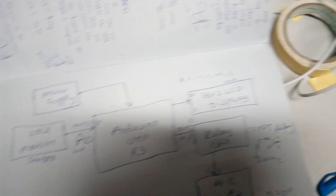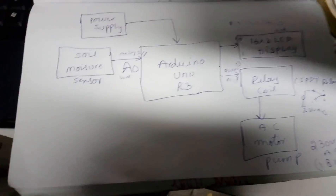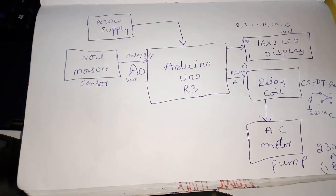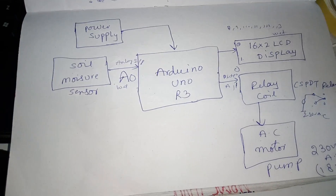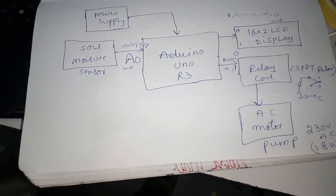The project title is Automatic Plant Irrigation System. In this project we are using an N1 power supply source and one Arduino Uno R3 board and one soil moisture sensor.